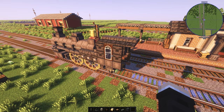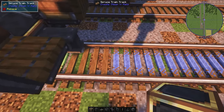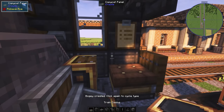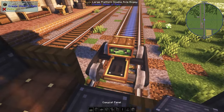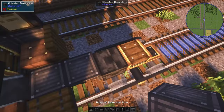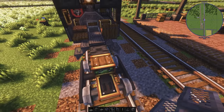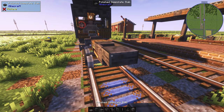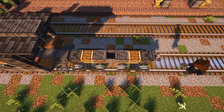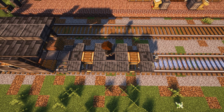Alright, the locomotive is all done. Now we need a tender. Let's cover the holes on the floor just a bit, and we're coupling the locomotive and tender together. Next, the stairs. A coupling in the back. The tender bed will mostly be polished deep slate slabs, but I will also add some shapes and brackets near the bogey.